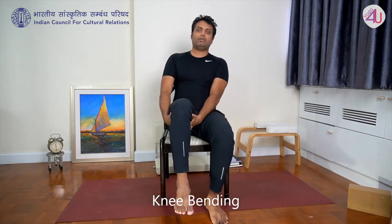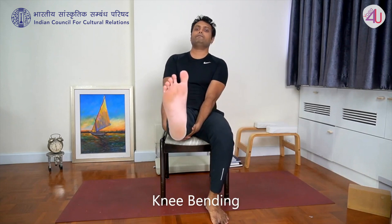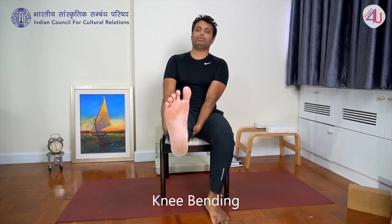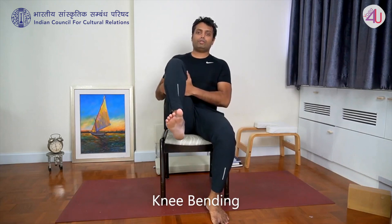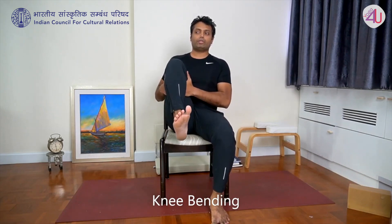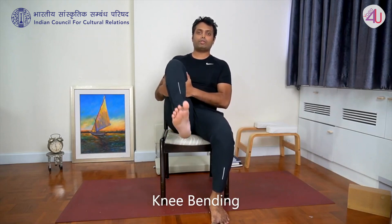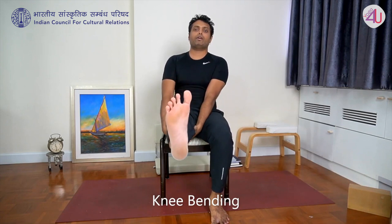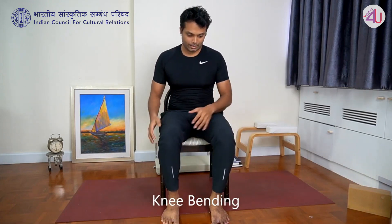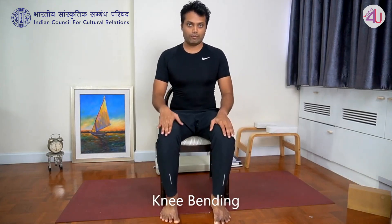Then other side: interlace fingers, pull knee toward chest, then stretch leg front — five repetitions. And release. That was stretching and extension for the knee joint.